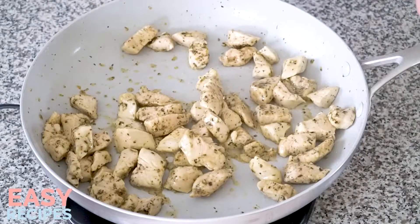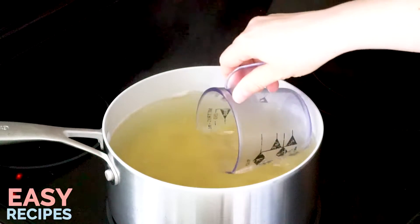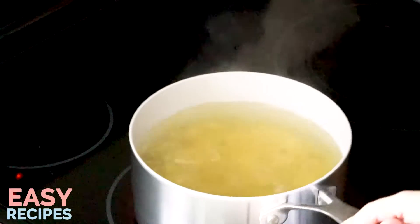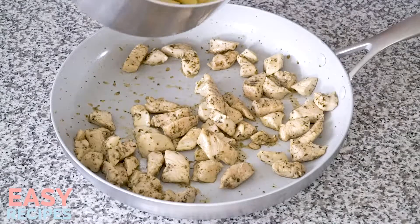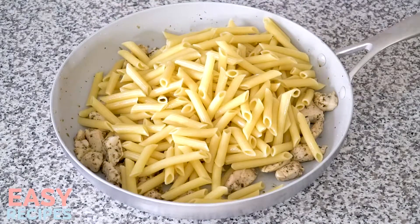Once the chicken is cooked, remove the skillet from the heat. The pasta is done cooking now, so it's time to drain off the water. But before I do, I'll scoop out a quarter cup of the starchy cooking liquid. Add the drained pasta to the skillet with the chicken along with three quarters of a cup of basil pesto.